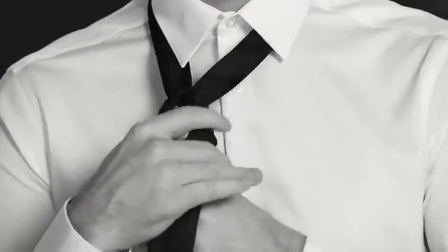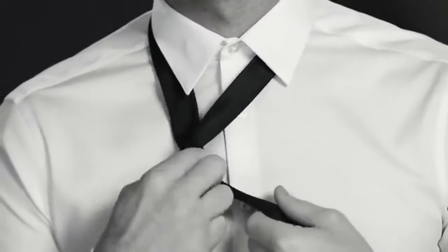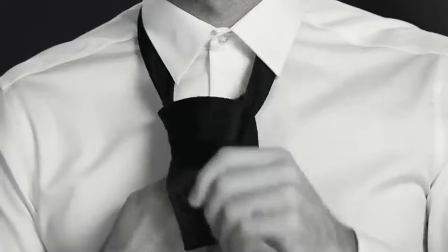Bring the wide end down through the neck hole, keeping it on the same side of the narrow end as it was before. Then cross over the front of the narrow end. Now bring that bad boy back up through the neck hole and slide it through the loop you created.